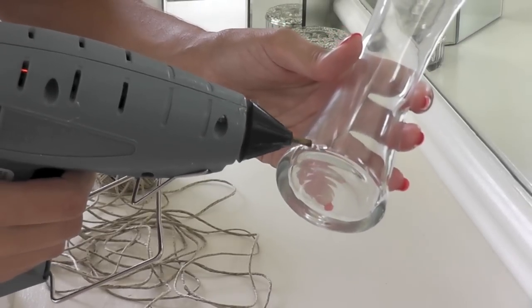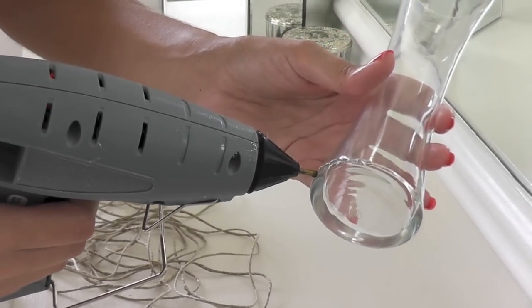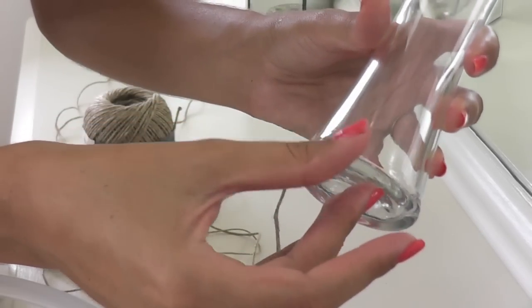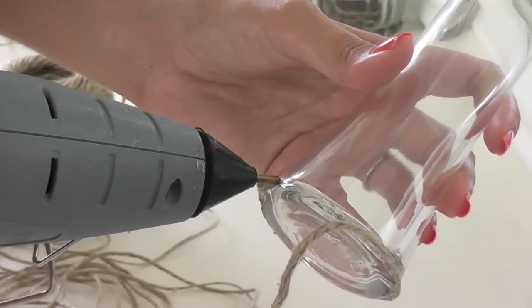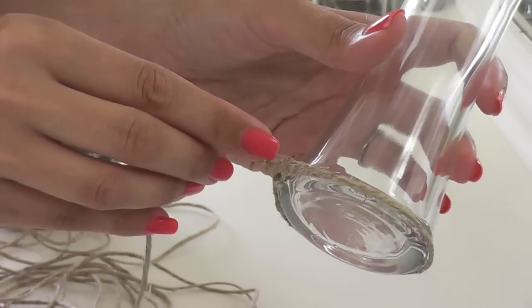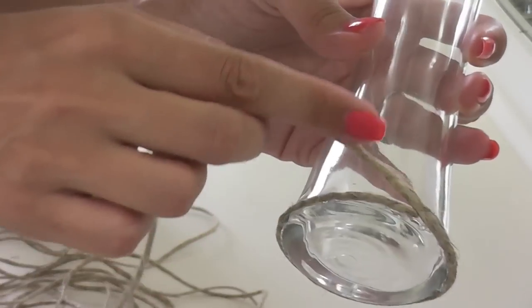I'm going to take a little bit of hot glue and apply it to a spot along the bottom of the vase, and then take the end of my hemp and press it onto the glue. Now be careful not to burn your fingers — the hot glue can burn you, so just be careful with this part. I'm just going to apply the glue all around the bottom of the vase, pressing the hemp right afterwards, and then continue up and around, wrapping the hemp all the way up the vase to the very top.